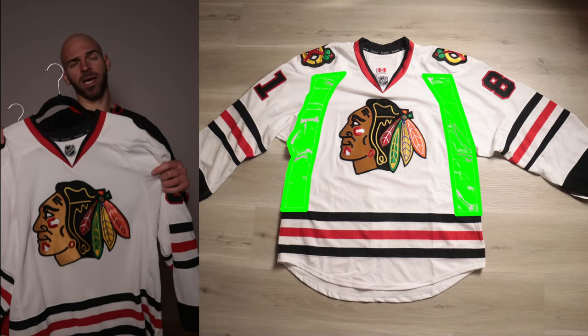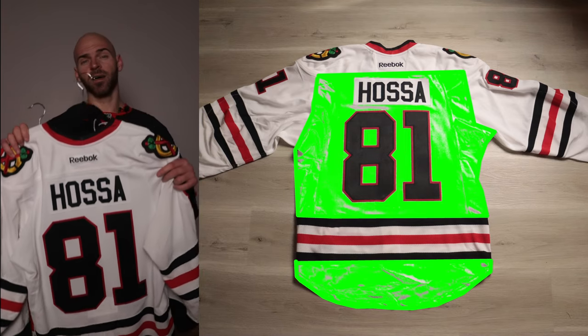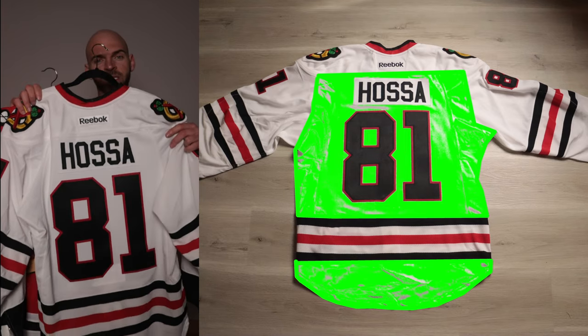Looking at the front of the jersey, I'm going to highlight the areas that use stretch mesh, and then going to the back of the jersey, I'll also highlight the area that uses stretch mesh.